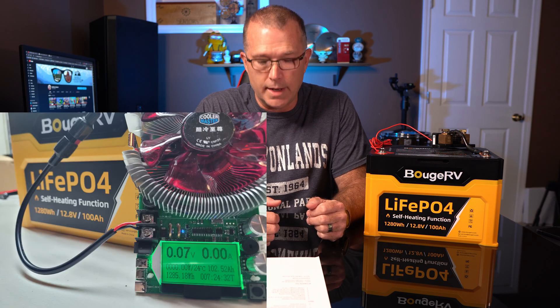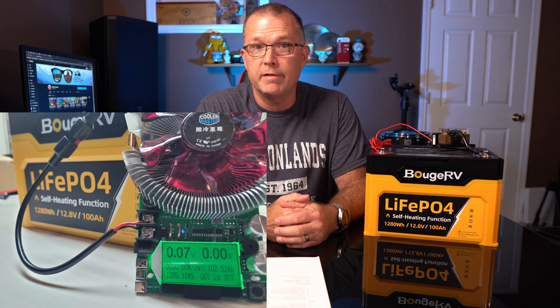After I did that freeze, thaw, recharge, self-heat recharge test, I did rerun a full discharge test to make sure I hadn't lost any capacity and that it's still performing. I still outperformed the rated capacity even after all of that — I got 1,285 watt hours at 102.5 amp hours. So still in excess of the rated capacity of 1,280 watt hours and 100 amp hours.